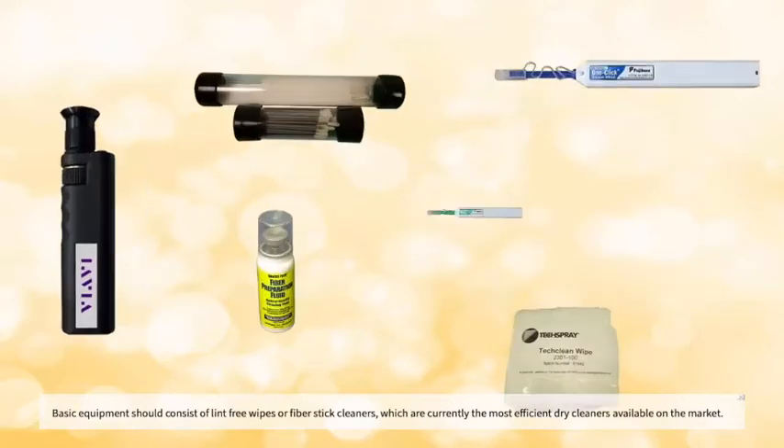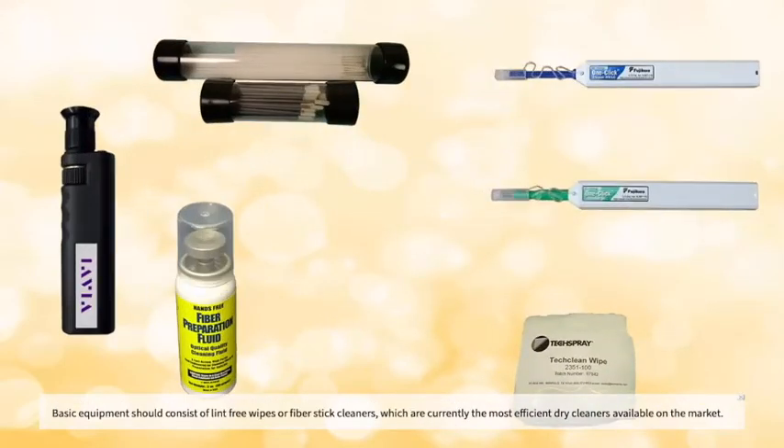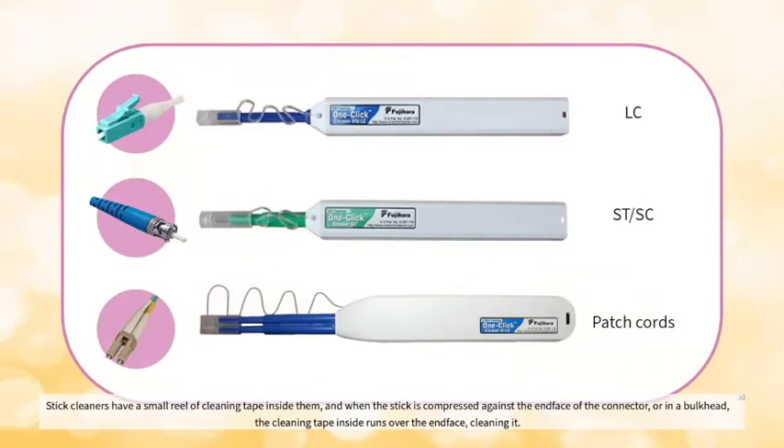Basic equipment should consist of lint-free wipes or fiber stick cleaners, which are currently the most efficient dry cleaners available on the market. Stick cleaners have a small reel of cleaning tape inside them, and when the stick is compressed against the end face of the connector or in a bulkhead,